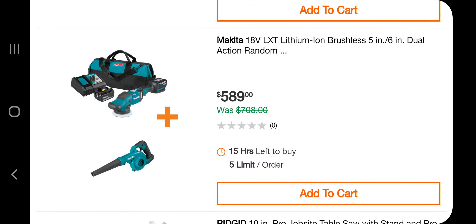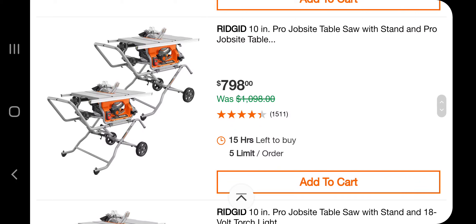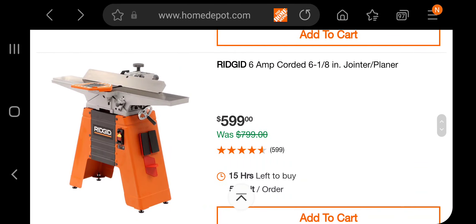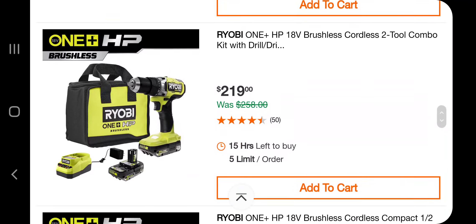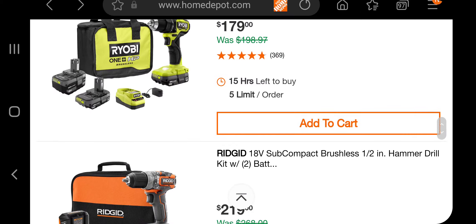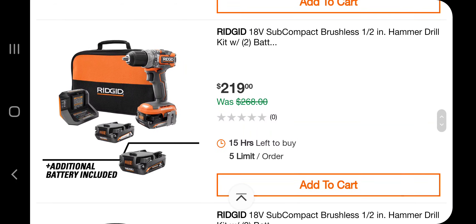You've got a dual-action random orbital polisher or sander for $589. You've got a blower, two table saws — a Ridgid 10-inch for $798, and a table saw with a light for $429. A joiner planer for $599. A light for $87. A Ryobi drill with two batteries for $189 — it's pricey. These are priced high because of the new batteries. $179 for that one, $219 for this one which does come with three batteries.